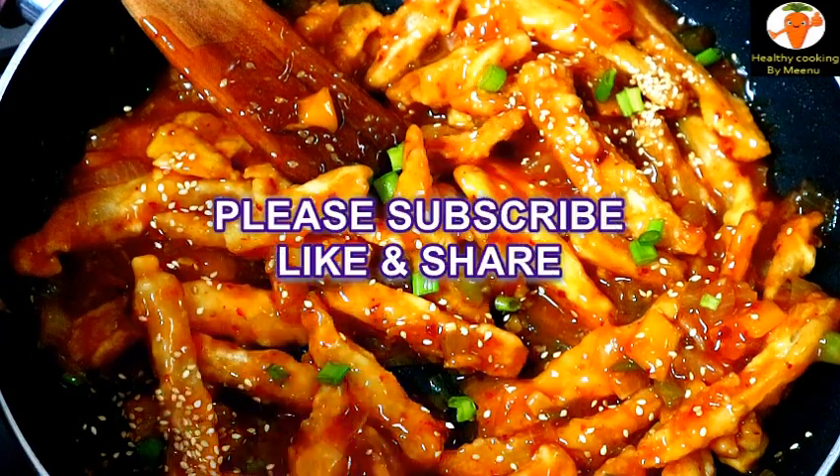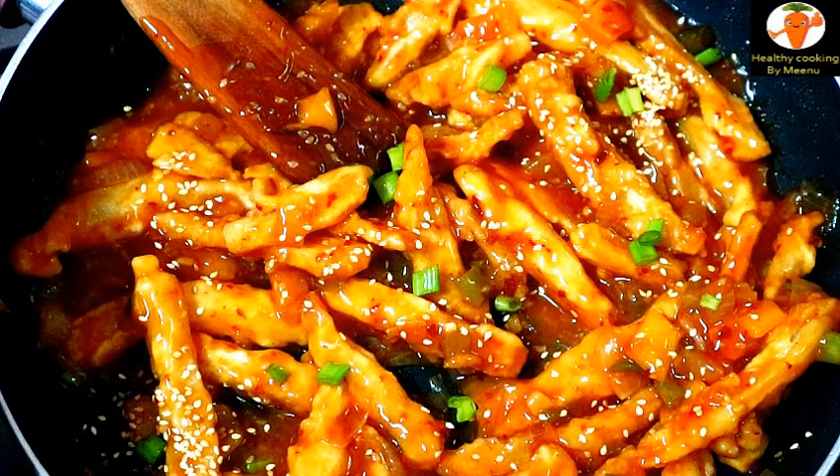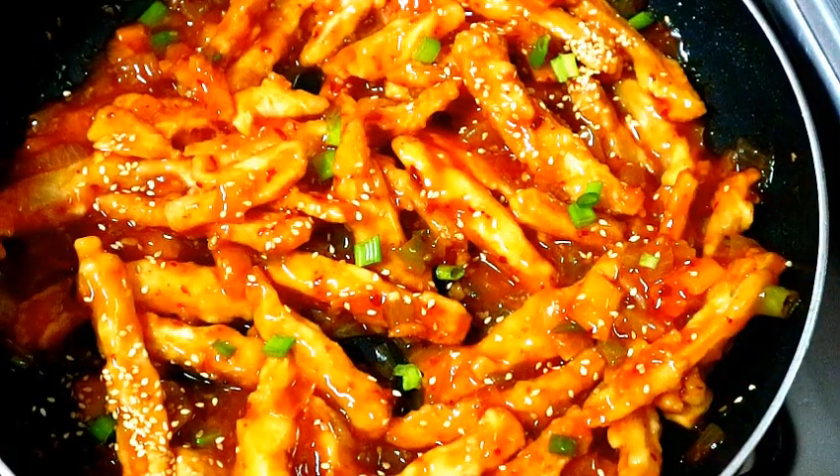Yummy and delicious honey chili potato is ready. Please try my recipe, do subscribe, and thank you for watching.